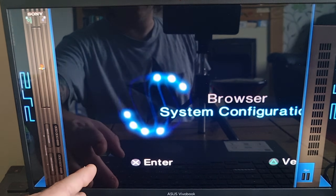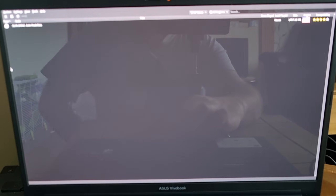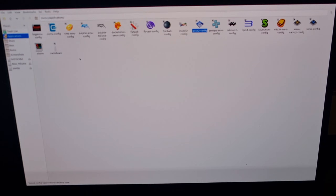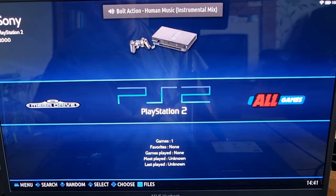Now that's set, exit out of this emulator by pressing Alt+F4 on the keyboard. Once back in PCSX2, go to system, exit, and then close the window with file and close window.